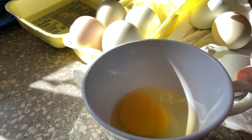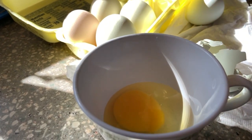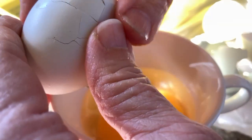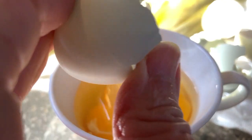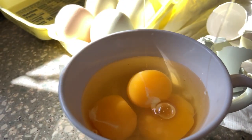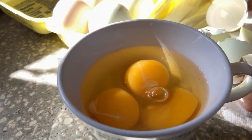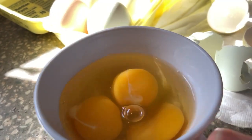And I always say: save the shells — do not throw your shells away, they're a source of calcium. You keep the shells, you rinse them out super well, and then crush them up. Some people bake them; I've never done that. Okay, we have three eggs ready to go.